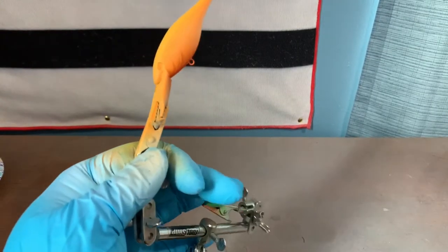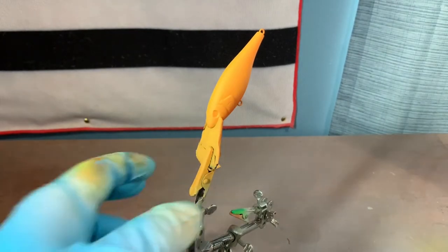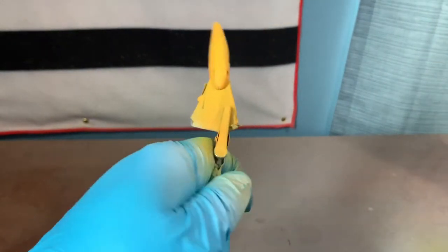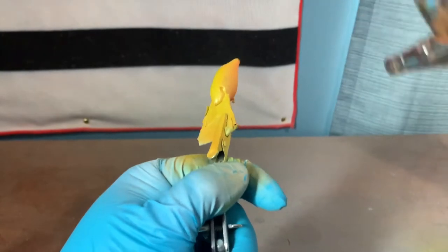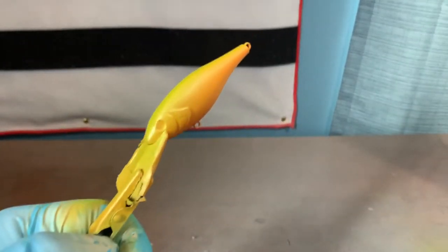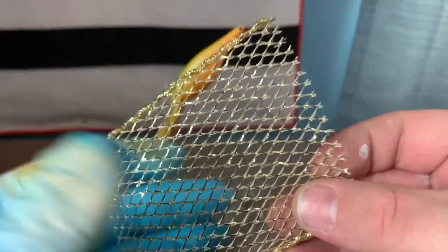Now we're going to take some pearl lime and go over the yellow that we just did, but we're going to leave a little bit of the yellow showing. I have the pearl lime loaded up in the gun and we're going to go over some of the yellow but leave a little bit of it as well. Okay, that's what we've got so far.